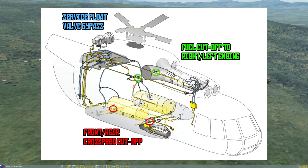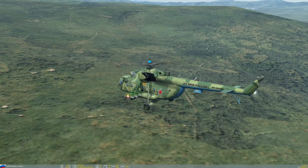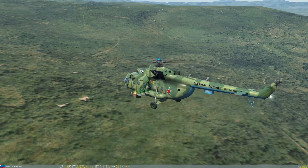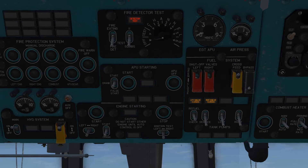Lastly is the cross-feed cutoff valve. This will prevent fuel from being able to flow between the right and left external tanks in the event that one sustains damage and begins to leak. All of these valves and pumps can be controlled via the fuel management panel in the cockpit.